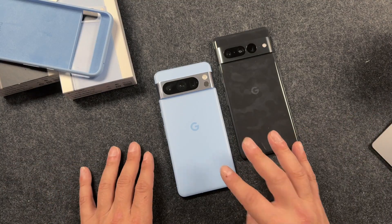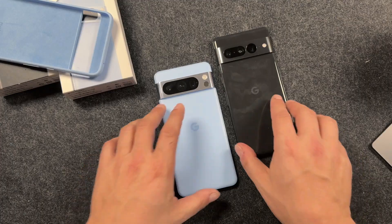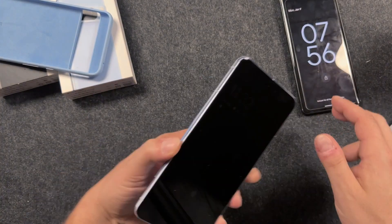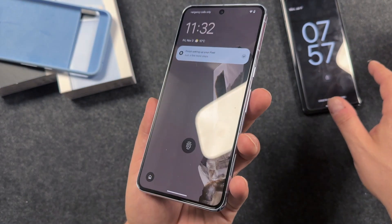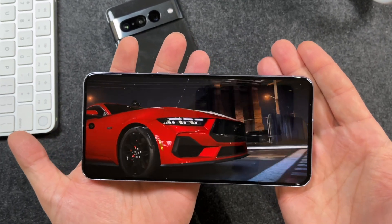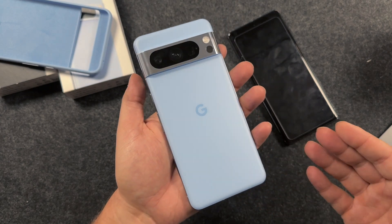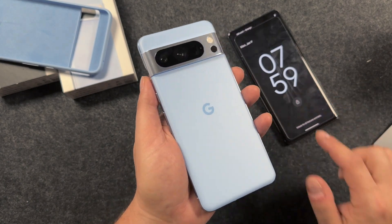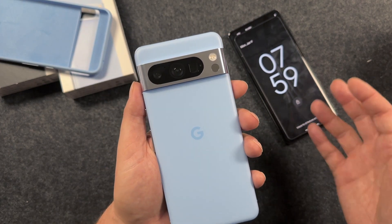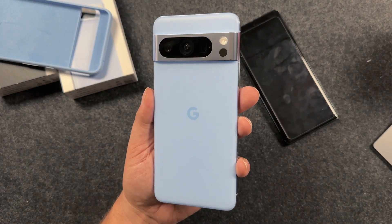Quick comparison to the Pixel 7 Pro — if you're coming from that one, you can see the differences, especially on the back where the cameras look different, and you have the new temperature sensor. The Pixel 7 Pro was curved while the Pixel 8 Pro is flat, which I actually like. The Pixel 8 Pro now has the G3 Tensor chip, so you're getting better performance and better AI options. The Pixel 8 Pro is the better phone, and if you want the best, upgrading is definitely an option. However, the Pixel 7 Pro is still very capable. If you've never picked up a Pixel device, give it a look — these phones are surprisingly good.